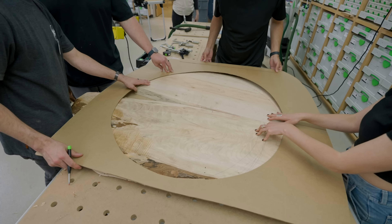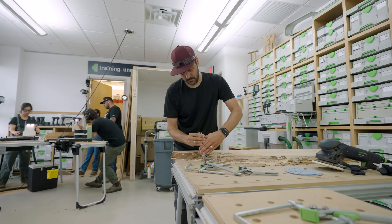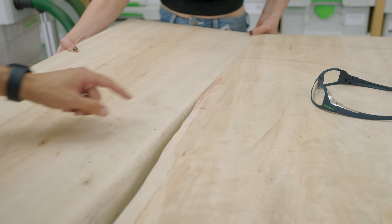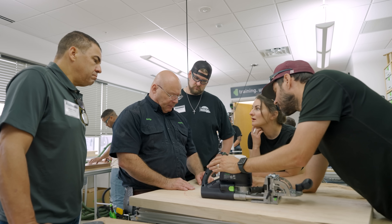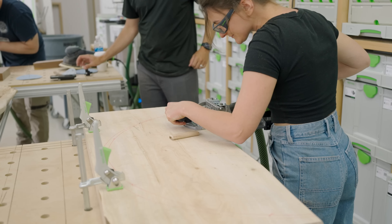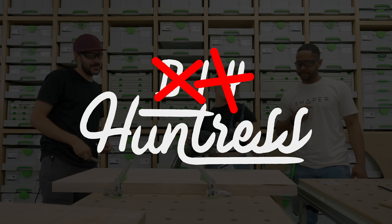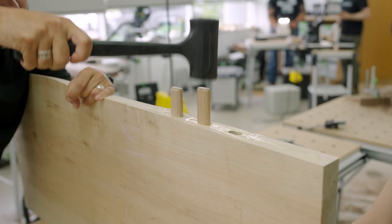I forgot how much fun it is to work with and collaborate with other creative people. Most of the time I'm working by myself in my shop, editing videos by myself — it can get pretty isolating and lonely. One of my favorite parts of the trip was getting to see Sam, the DIY Huntress, use the Domino for the first time — not just any domino, the big XL700 domino, one I haven't even used. She was scared at first, but with some coaching from the legendary Sedge, she did great. So great that I took it upon myself to rebrand her social media to 'Domino Huntress.' Check out her channel.